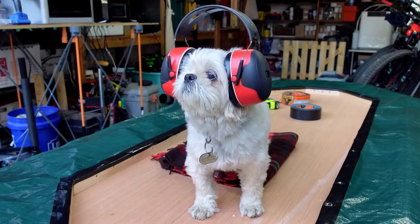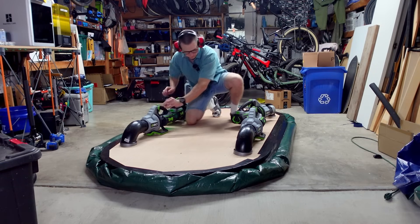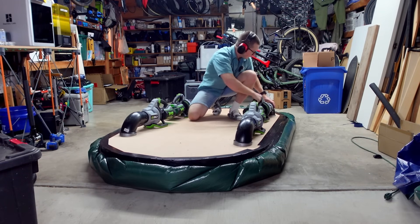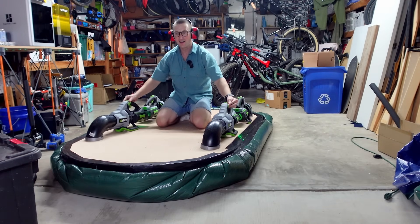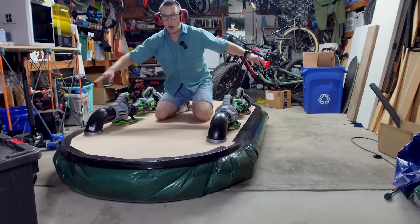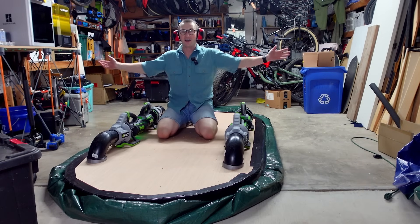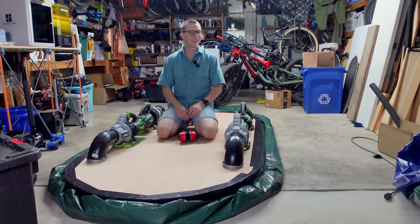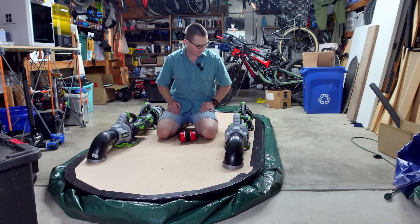The skirt is done. It is time for the hover test. I feel like my television career depends upon this moment and I'm so nervous. Ear protection required. It works. I can't believe it. It is an unreal feeling to get lifted up by four leaf blowers. Time to make a couple improvements and we're good to go.